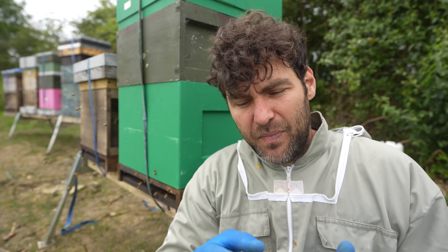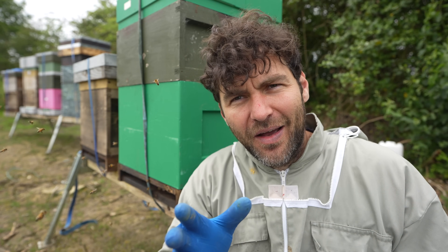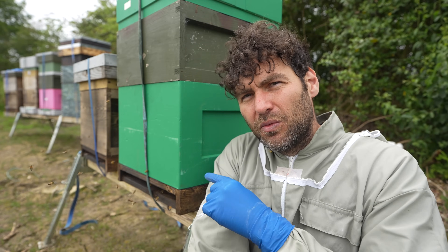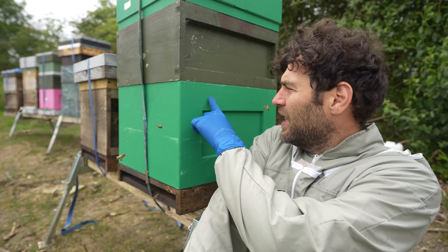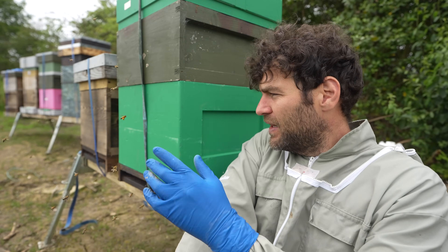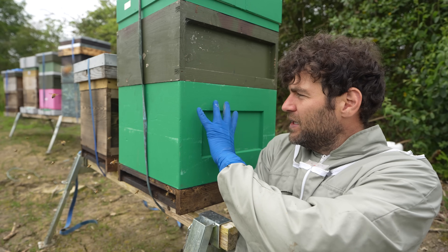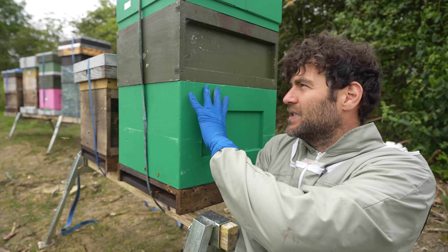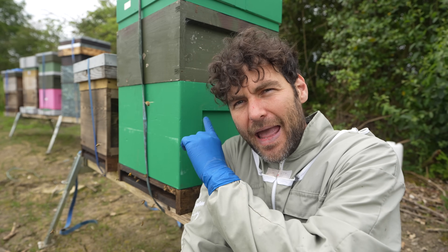Moving into the winter period and into spring for next year, double brood changes and morphs into a slightly different setup. If I took this colony here as a double brood into winter, they would set themselves up with all the brood downstairs in the bottom box and lots of honey upstairs. So in September, that's what you'd find — brood down here, honey upstairs. But if you went back in February or March, you'd find a completely different colony setup. The colony clusters down below, then as it moves through winter it travels up to the top, leaving the bottom box completely empty.